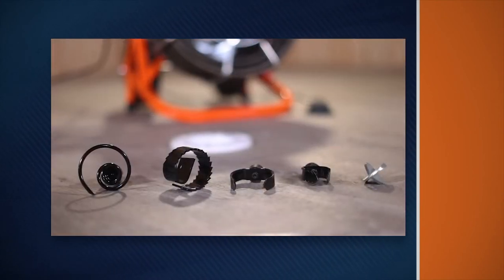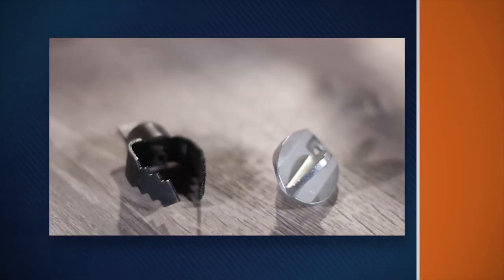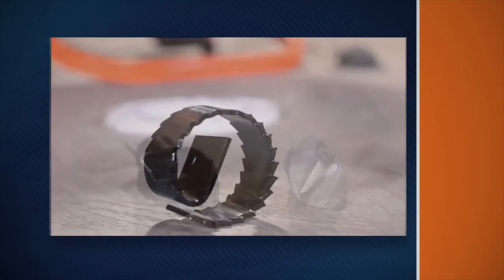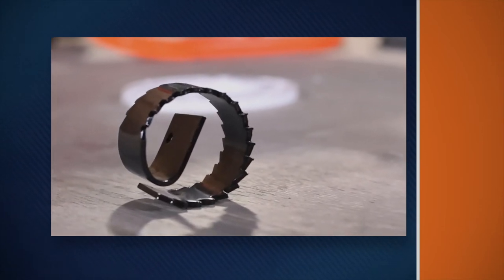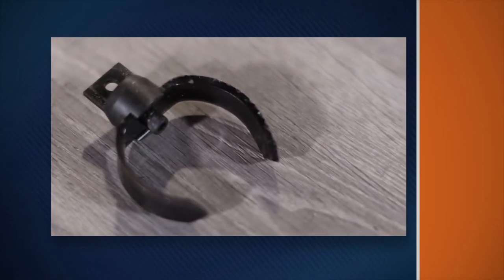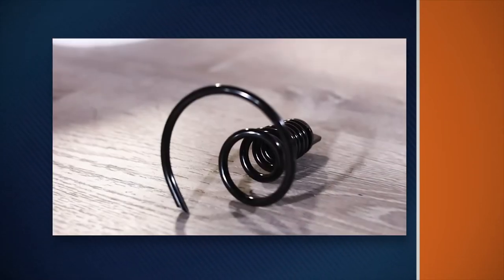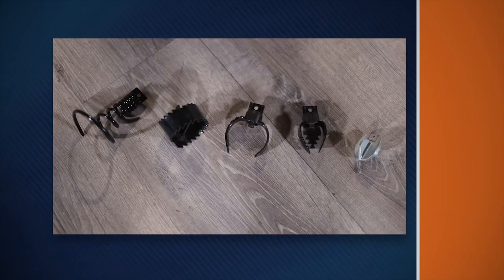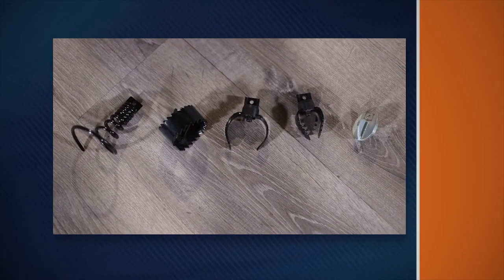Choosing the right cutters for your clogged drain problem is important. The spearhead and two-inch U-cutters are good cutters to start with — they are ideal for cutting and scraping. The three-inch heavy-duty saw blade is used for cutting through tree roots and difficult stoppages. The three-inch heavy-duty side cutter is a good finishing tool that scrapes the walls of the pipe for a more thorough cleaning job. The retrieving tool is for removing loose objects lost down the drain. Start with the smaller cutters, then change to the larger cutters after you've gotten the water flowing.